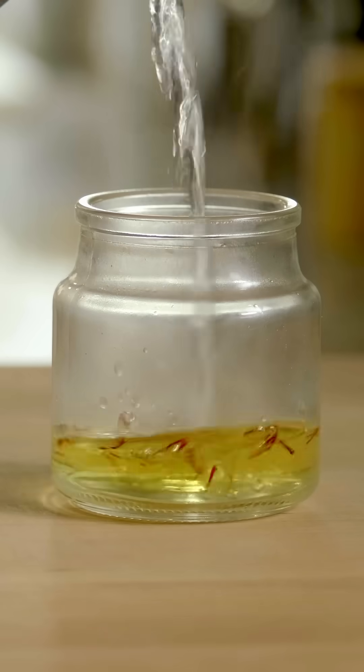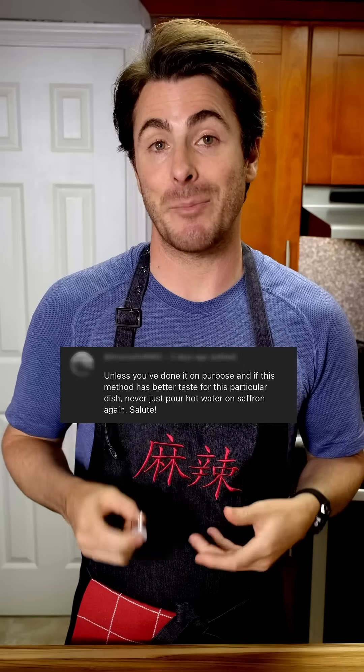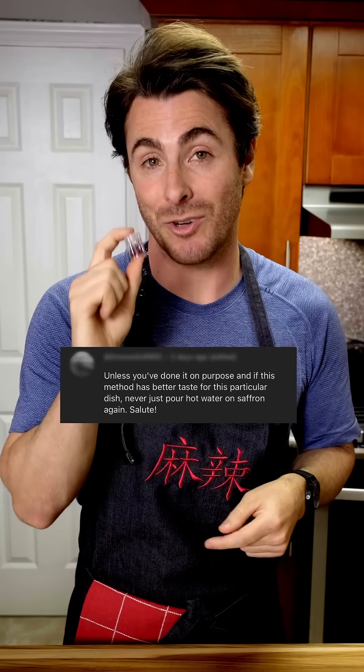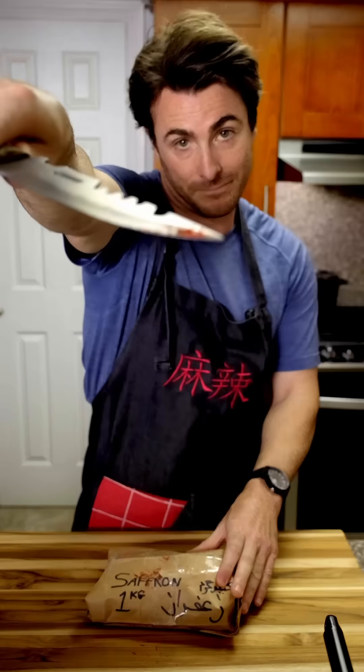I normally just let it steep in hot water for half an hour, but when I did that last week in my risotto alla milanese video, there were a lot of comments that said there's a better way to extract even more flavor. So I did what I had to do and I bought some more saffron to test it out.